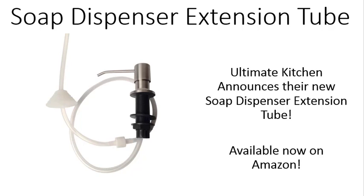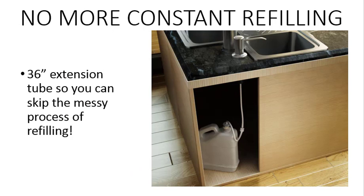Ultimate Kitchen announces their new soap dispenser extension tube, available now on Amazon.com. With this 36-inch extension tube, you can skip the messy process of refilling your soap dispenser constantly. Just connect it to a bulk container of your favorite soap and you're set to the last drop.